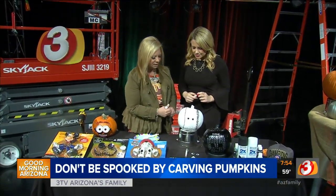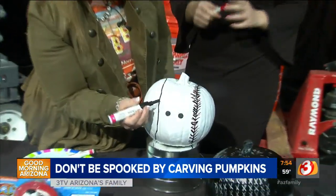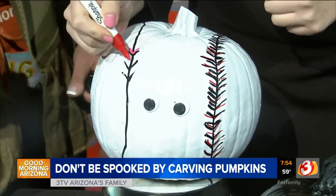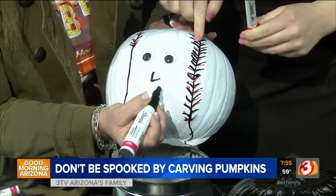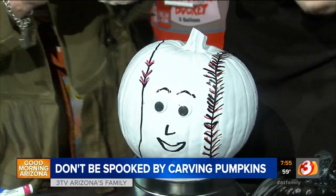Then to make the laces, I just drew two circles on both sides. And then for laces, we're just going to do kind of V's all the way. And then you're just going to highlight them with the red. And then we're going to just do a nose and a mouth and maybe some eyebrows.